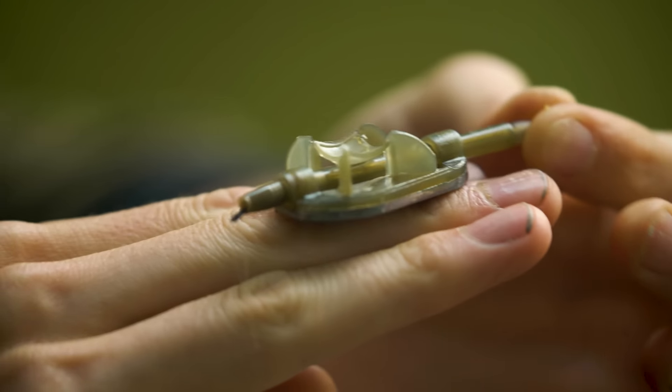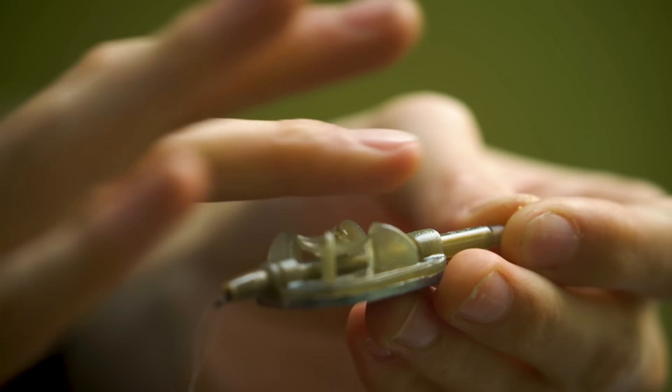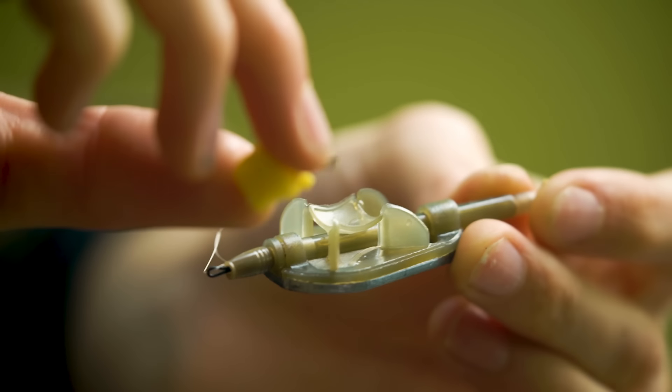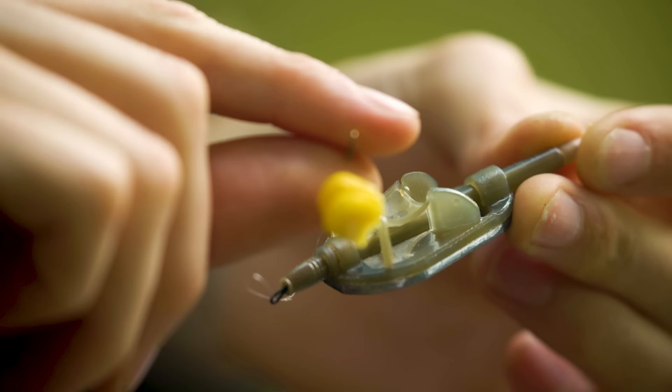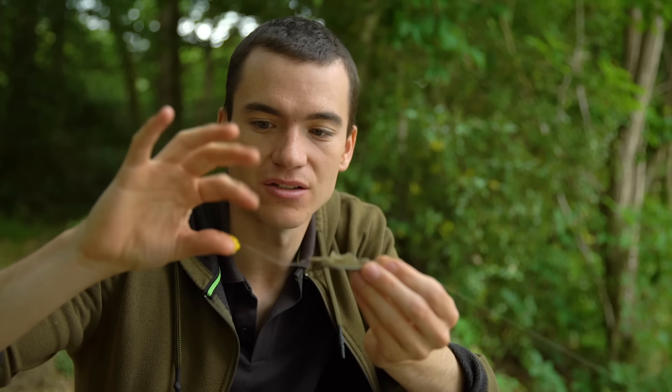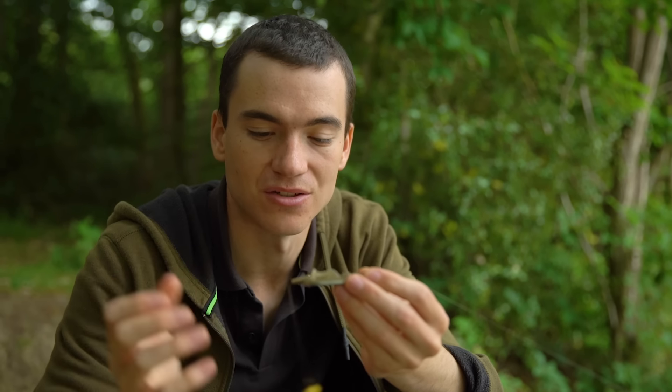So why is the flatbed method feeder so effective? It's very low profile and sits tight to the lake bed — quite unobtrusive. The groundbait or pellet creates a perfect little mound of loose feed, very accurate and very tight to where your rig is. Combined with a short hook link of two, three, maybe four inches, the hook bait sits right amongst the loose feed, and when a fish takes the bait it doesn't have to move far before it gets hooked. That short hook link definitely works to convert more pickups into actual bites.